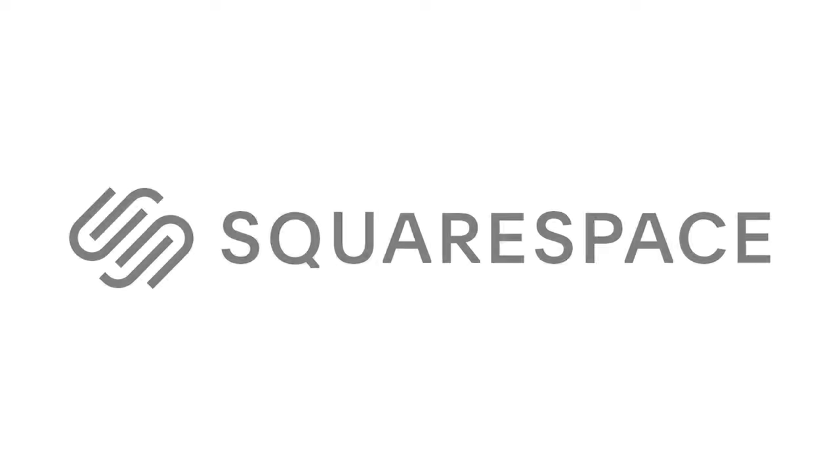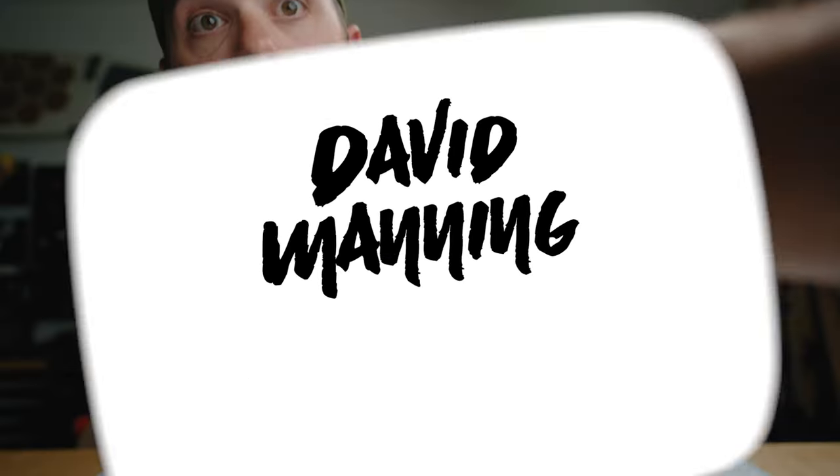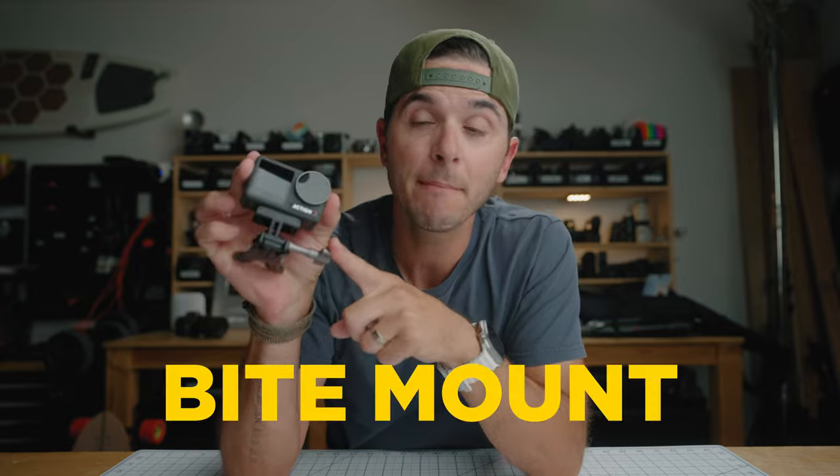Today's video is brought to you by Squarespace. On this channel, I have talked many times about my favorite mount for GoPros, DJI, and 360 action cameras, and that is this guy — the GoPro bite mount right here.